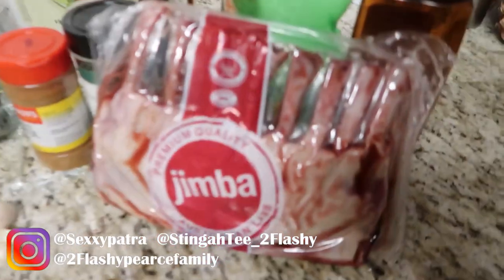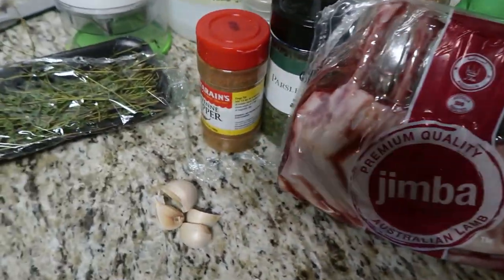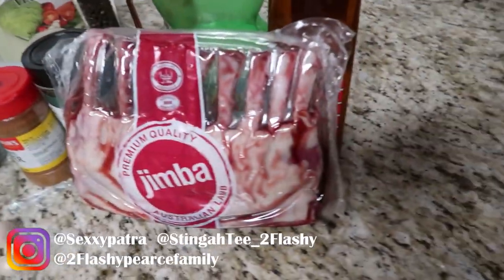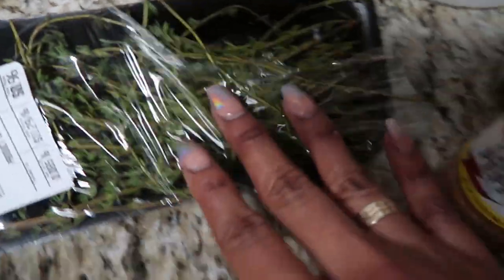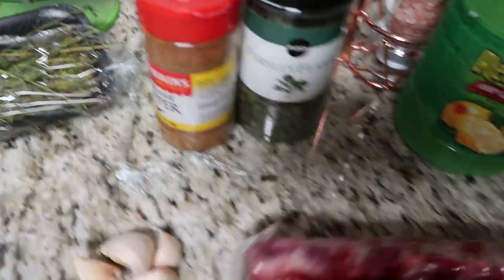So we got lamb chops. I watched a couple videos on recipes and ideas on how to do this, but I'm gonna do my own thing - how I want to do it, because I know how I like my food to taste. I got some fresh thyme, some garlic cloves, and a bunch of seasons.